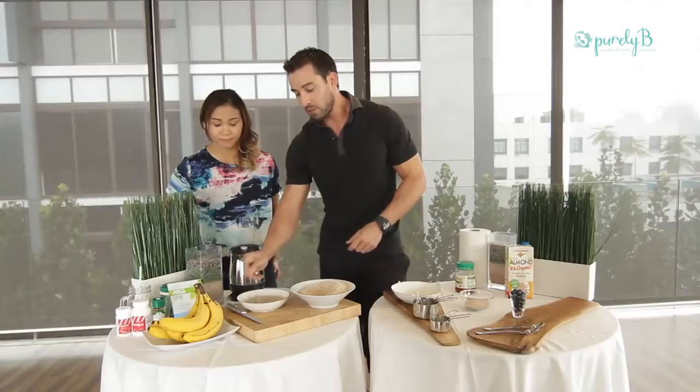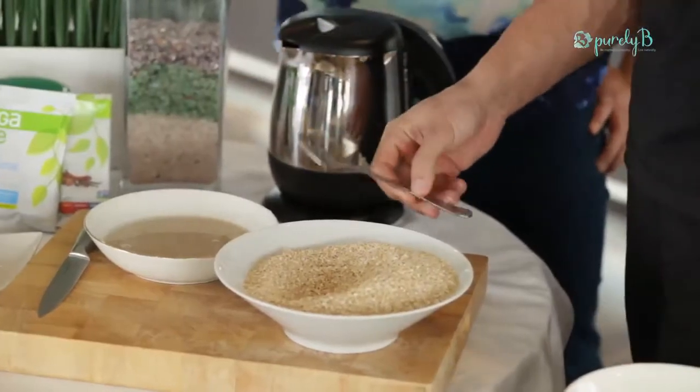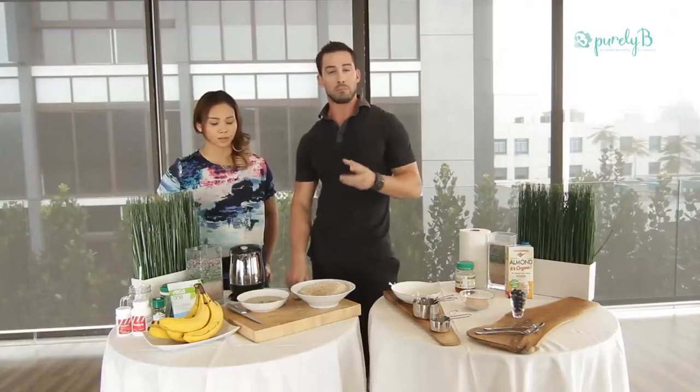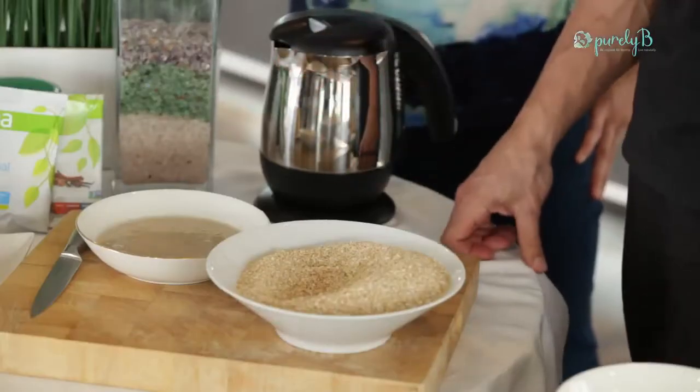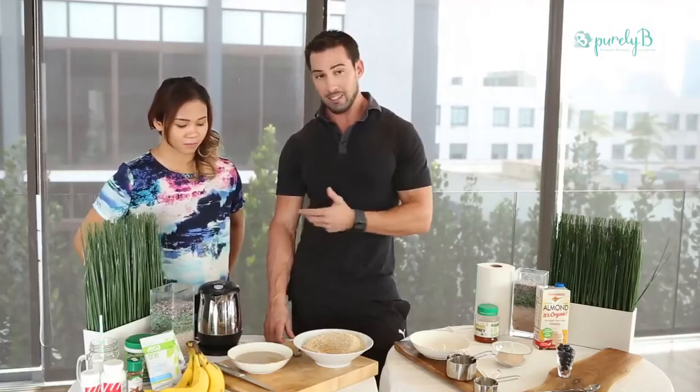One thing that's very important: you can't add protein powder to boiling water. When you add protein powder to boiling water, it actually kills the protein, and the reason why we're making this high-protein breakfast is to get all the good amino acids that an athlete needs.